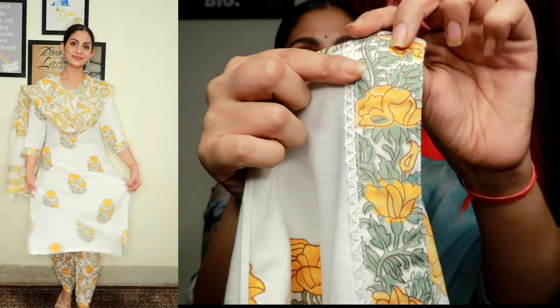The cotton is soft and it's very comfortable for wearing in warm weather. You can wear it for outings. The bottom wear is also cotton. It features yellow and green leaf and flower prints in the same block print style. The combination of yellow, green, and white is so beautiful and so comfortable.